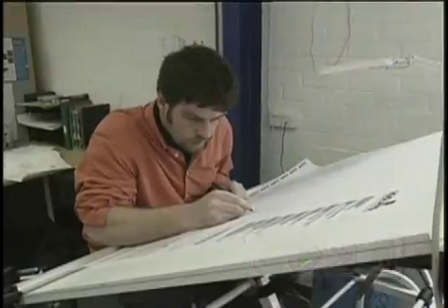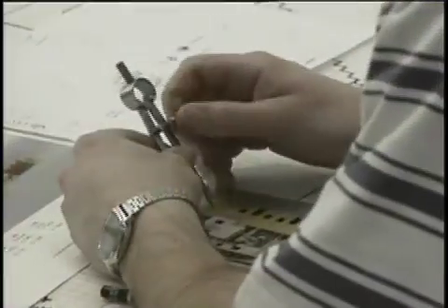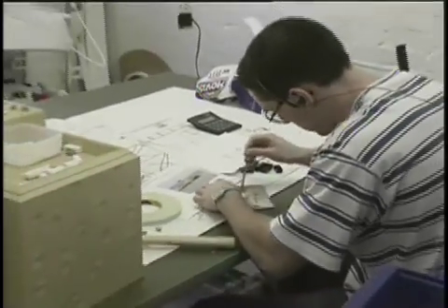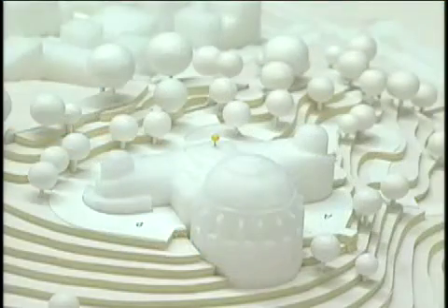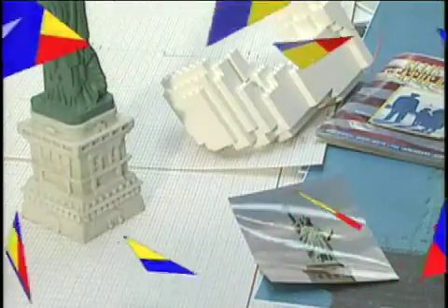It starts with a lot of planning. He must be a master model builder. That's right. Builders at model shops in Denmark, England, and right here use drawings, plans, photos, and even souvenirs to create the models. That's a styrofoam model they use to plan where everything goes. The model builders use simple tools like glue, a rubber hammer, and a pair of pliers.